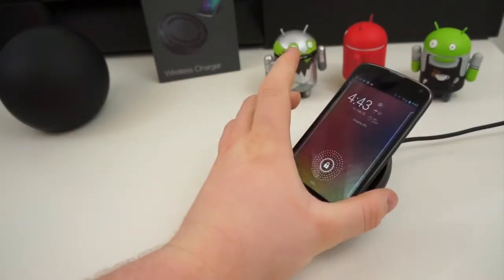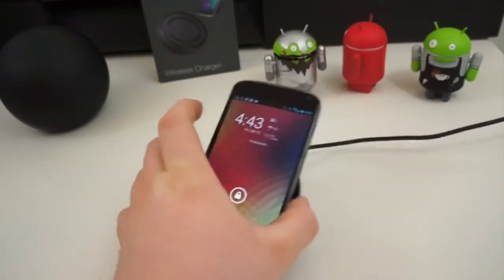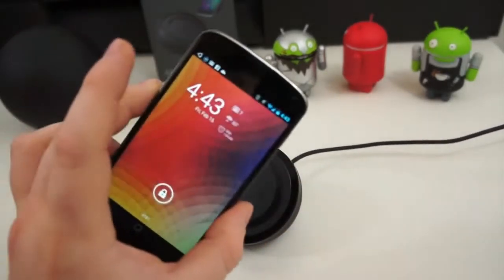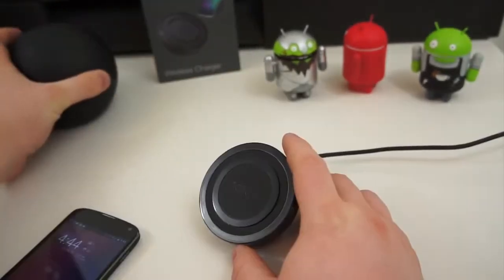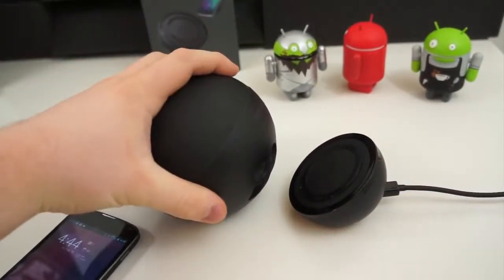Drop the Nexus 4 on and it charges, and you don't have to worry about the device sliding off. The friction pad on the front of the charging orb is extremely tacky and it doesn't let the device slide around. Take the device off and it stops charging; drop it back down and it starts charging again. I also grabbed my Nexus Q, which is very similar in design to the Nexus 4's charging orb.